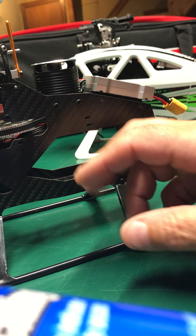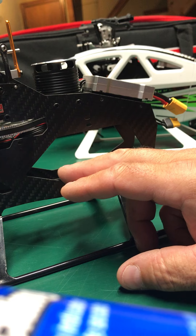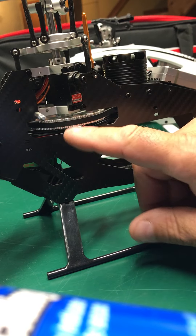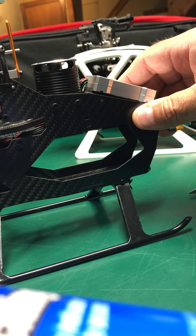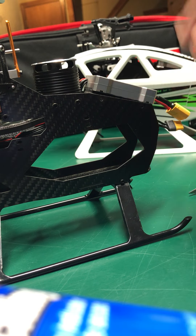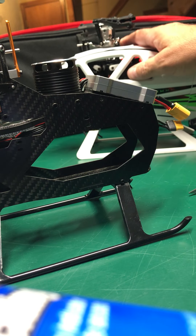Hey guys, this is Cruiseroy with the Flywing FW 450. This is the 2.5 with the belt drive. I've done a lot of modifications to this, but I was working on something and of course in the background this is the V3.